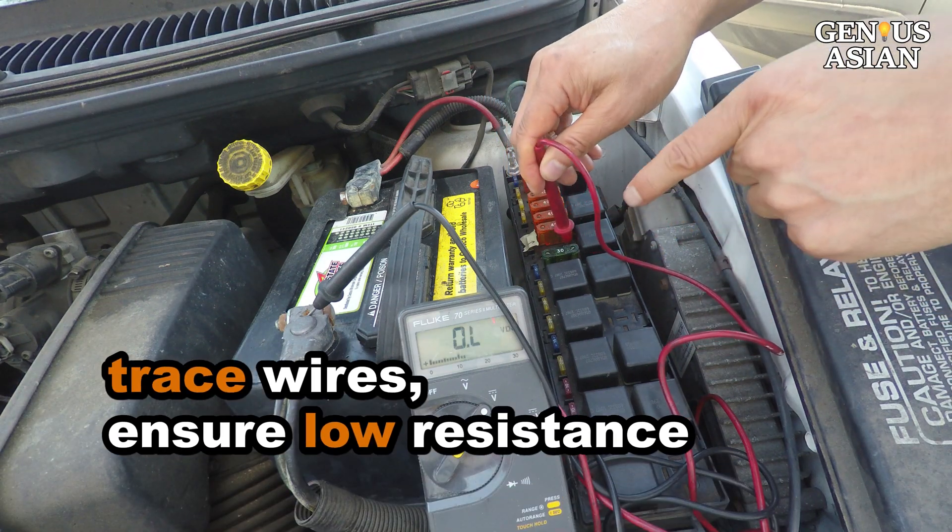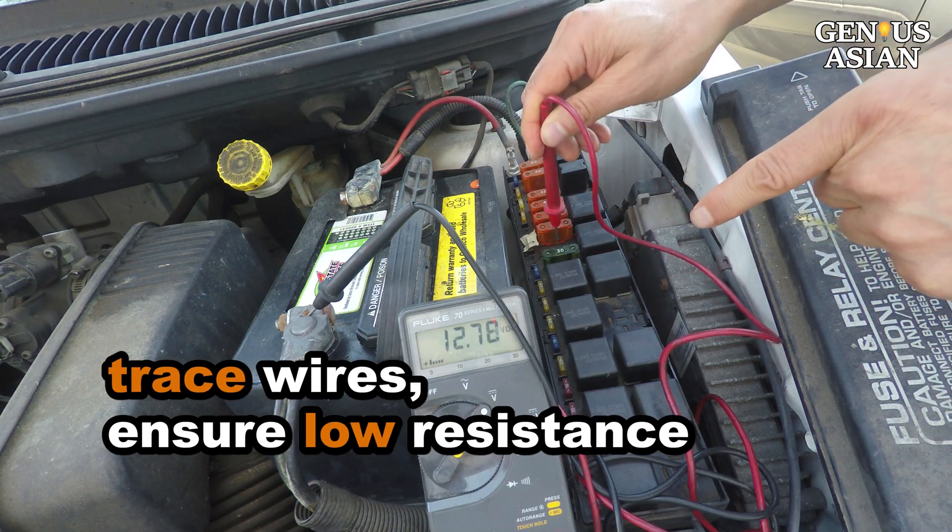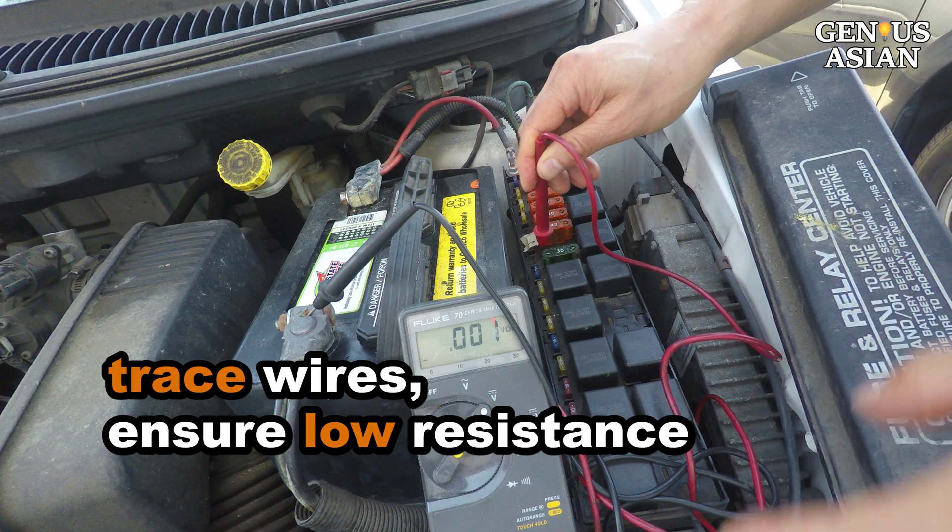The important lesson we learned here is to trace the wires to make sure all the connections have very low resistance.